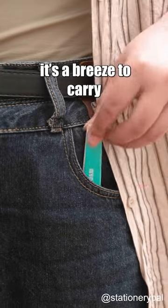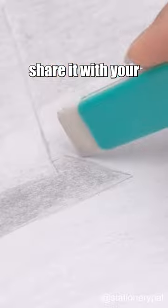Ultra thin and portable, it's a breeze to carry and store. Don't think twice — share it with your sketching buddies.